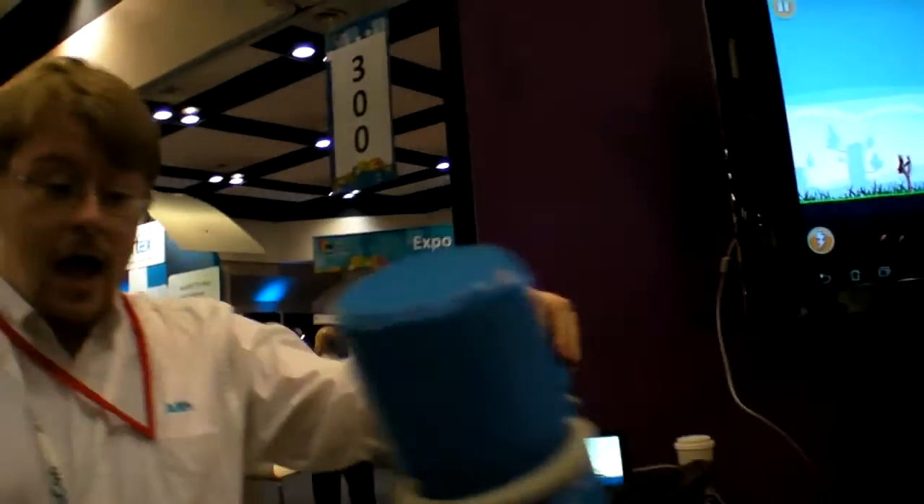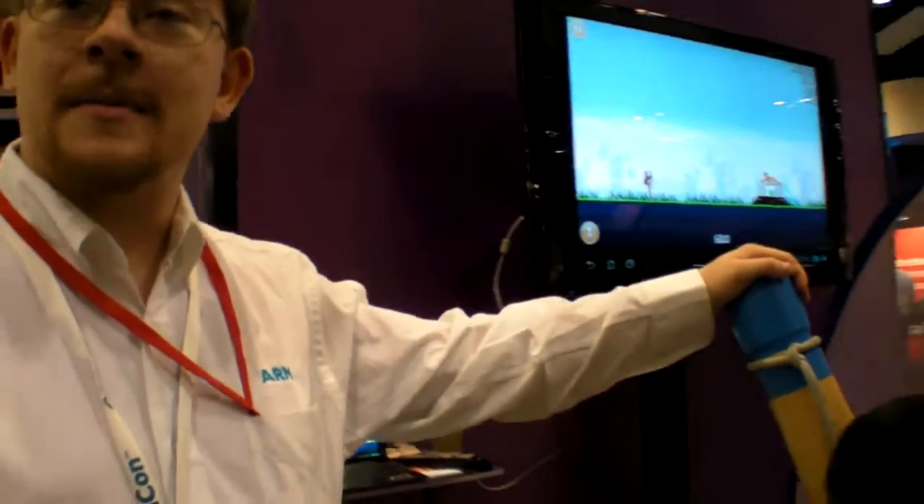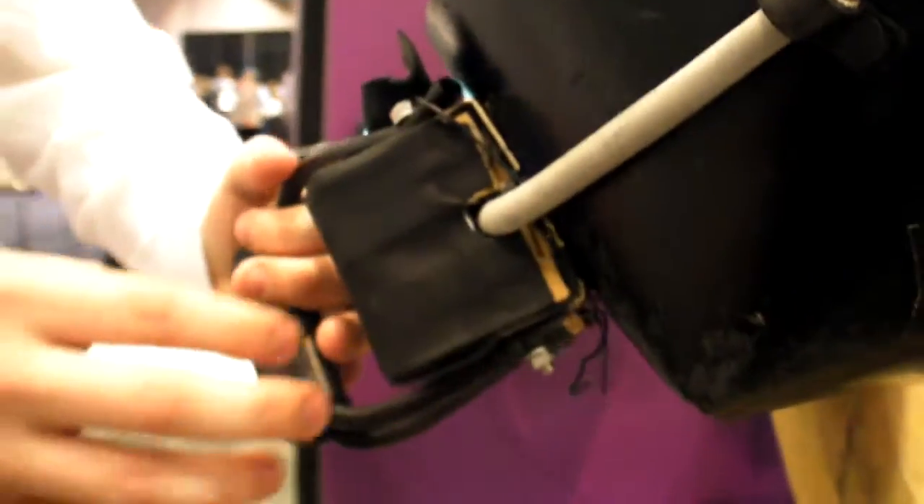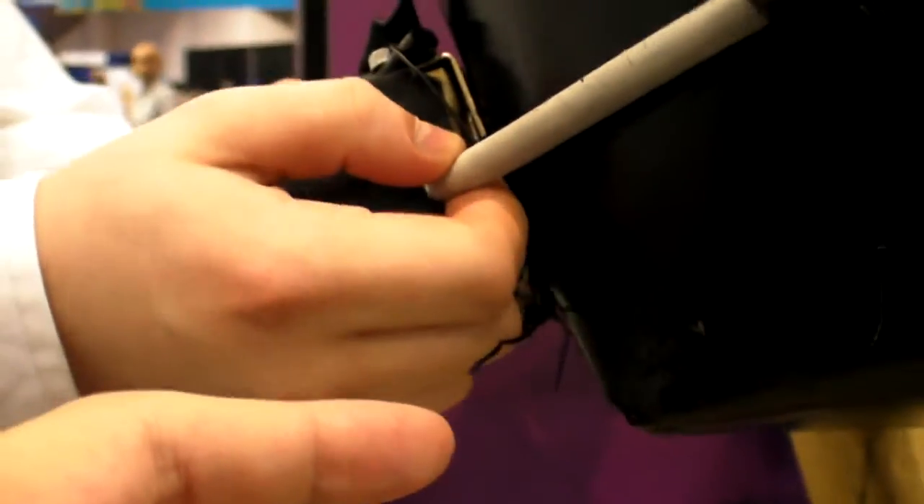What's going on here? What are you doing? So this is the demo for the Cortex M3 series of embeds. Inside this pack, we've got an accelerometer and a strain gauge mounted on the rubber here.